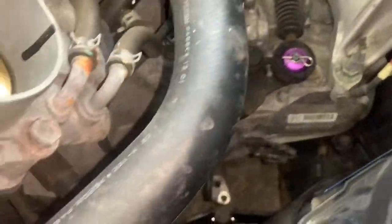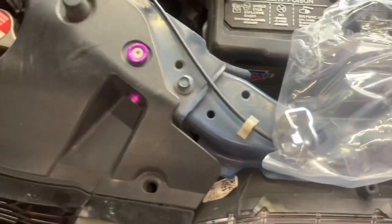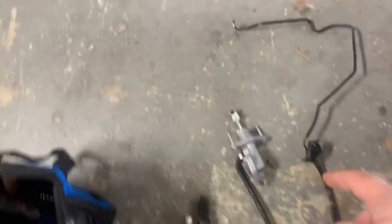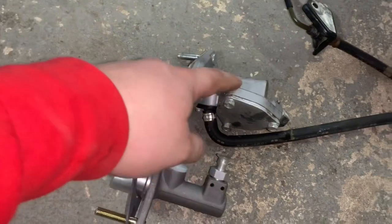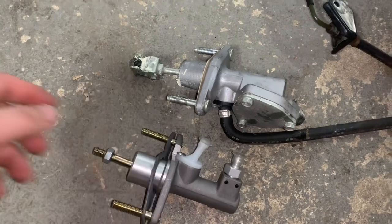Now it's the easy part - time to reassemble everything. This is the K-tuned clutch master cylinder. One important note: when they say 12 to 15 in the description, you can't use their clevis - you have to use the stock one because it's a different diameter. In comparison, you don't have the delay valve, so it's just pushing fluid straight through the clutch line. That's pretty much straightforward.